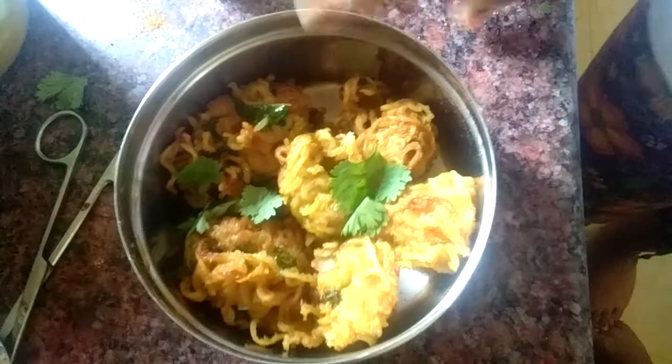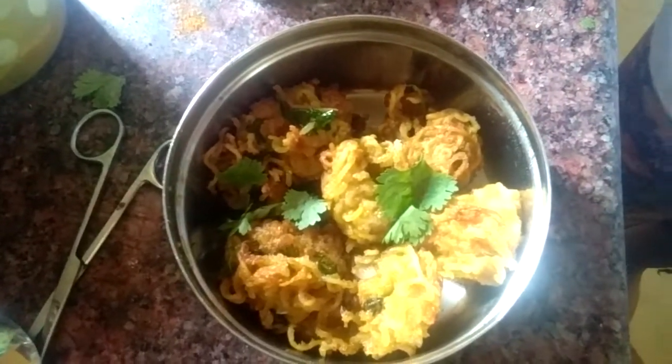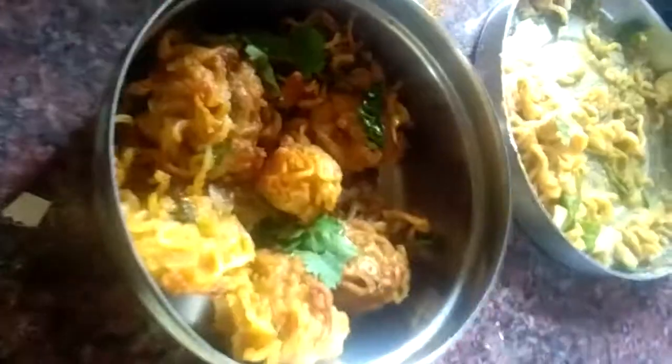Done! Now let's taste it and give the review. Please like, subscribe, and comment on our video. Subscribe our channel for this type of snack recipe — daily snacks or evening snacks. Please like and share.